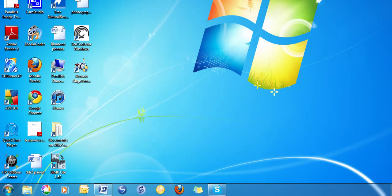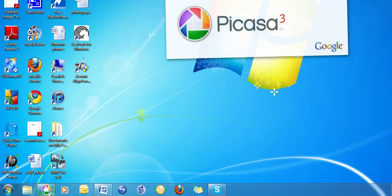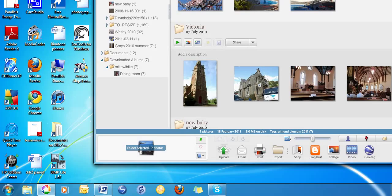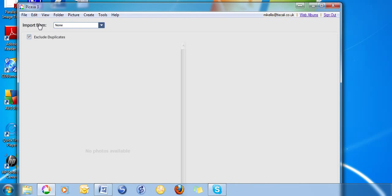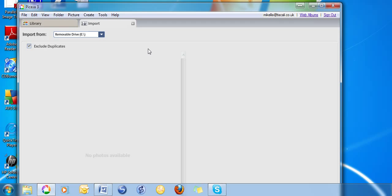First, we're going to transfer photos from your camera to the computer using Picasa. Start Picasa by clicking on its icon, then click on Import and wait a moment while Picasa checks the card to see what photos are on it.